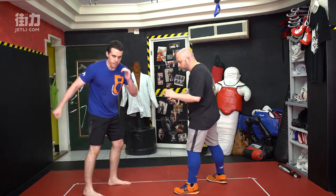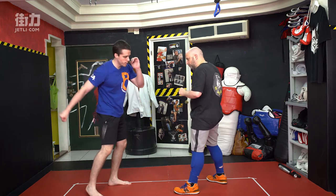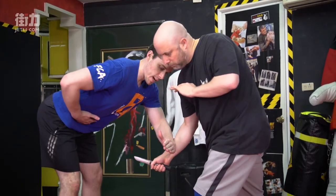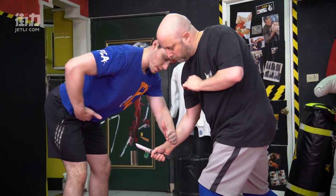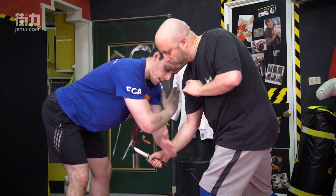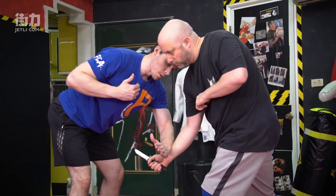So someone's coming in with all their power, all their might, behind this underhand step. So I'm going to back out, creating space with my hips, doing a double 90-degree block — two times the power compared to one.